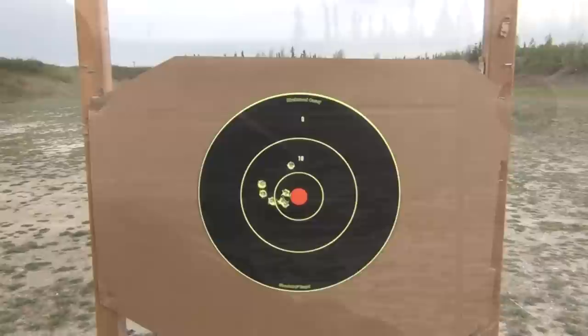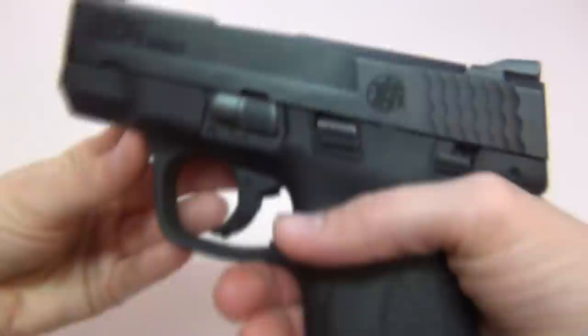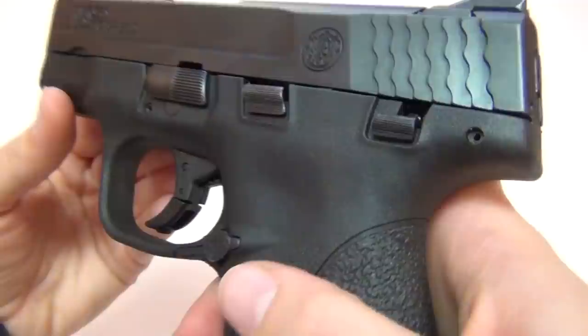It's really windy out here today, so if my target hadn't been moving I might have a bit tighter group, but it's not bad. The slide and the barrel are both made of stainless steel and they have a black melanite coating. At this time, all Shields come with a safety lever, which is only on the left side of the frame for right-handed shooters, so it is not ambidextrous like it is on the M&P Compact.